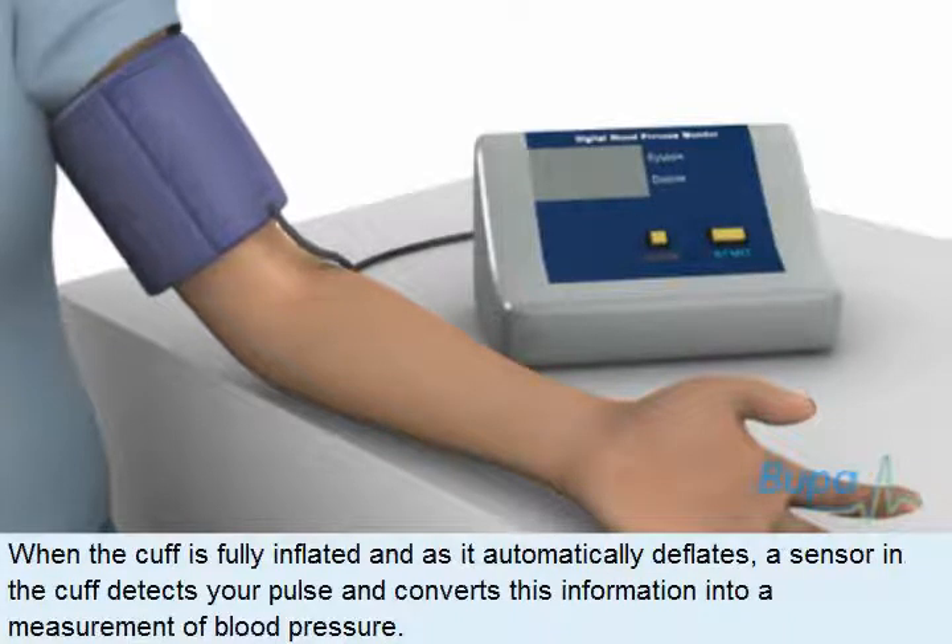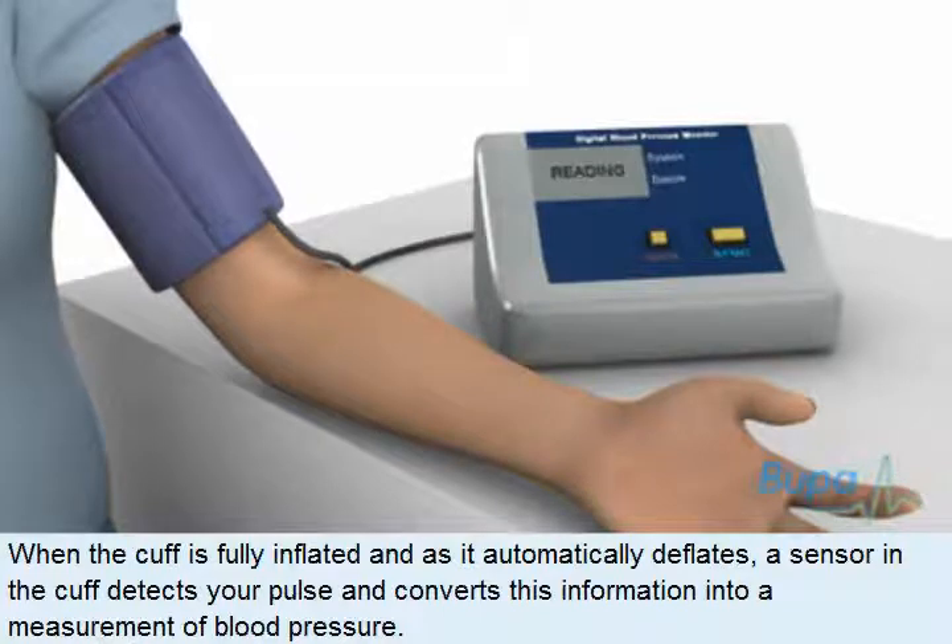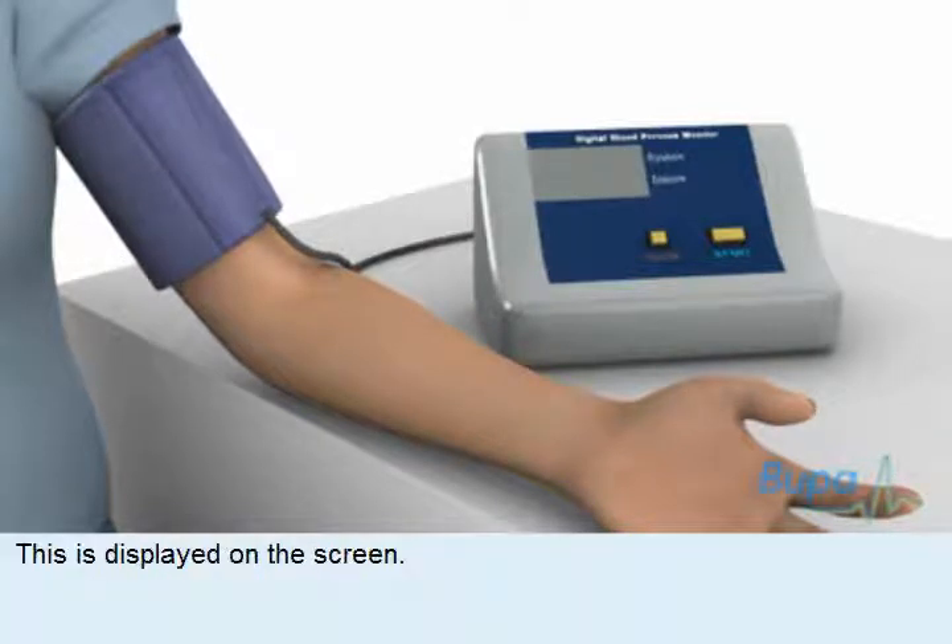When the cuff is fully inflated and as it automatically deflates, a sensor in the cuff detects your pulse and converts this information into a measurement of blood pressure. This is displayed on the screen.